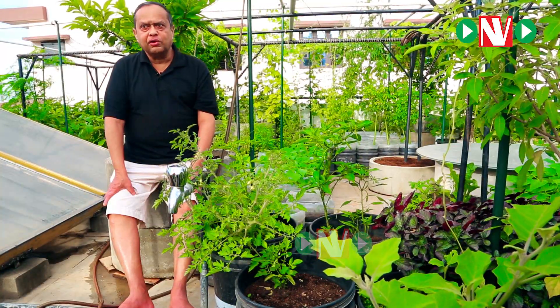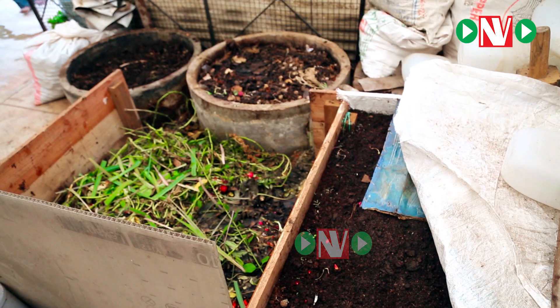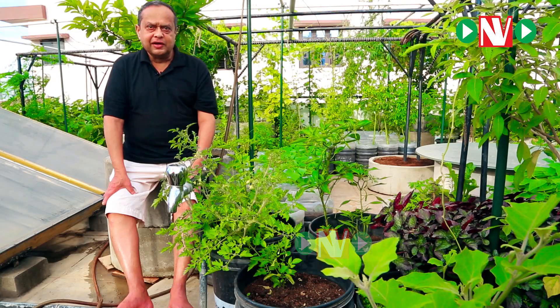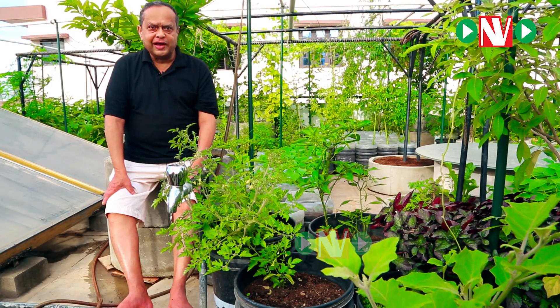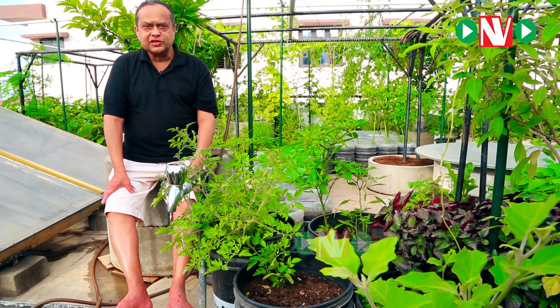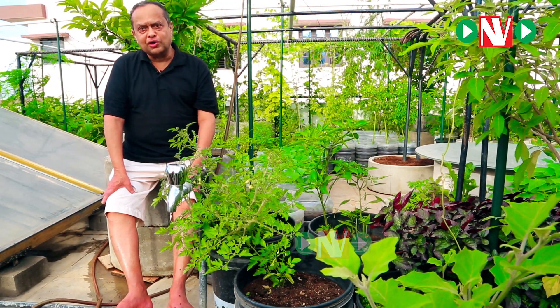As I told you earlier, we are using totally an organic type of gardening. We don't use any fertilizer. We don't use any pesticide. And the inputs, the nutrition what we give, is totally organic.